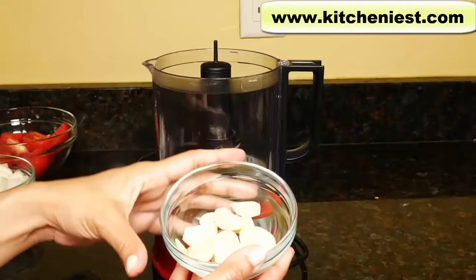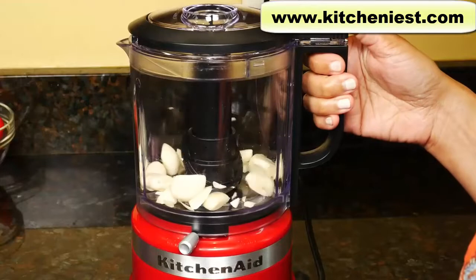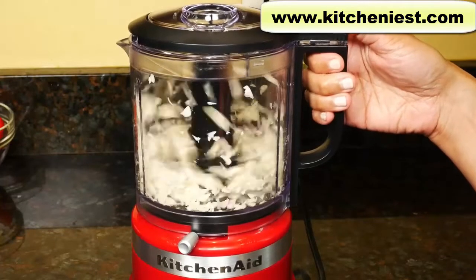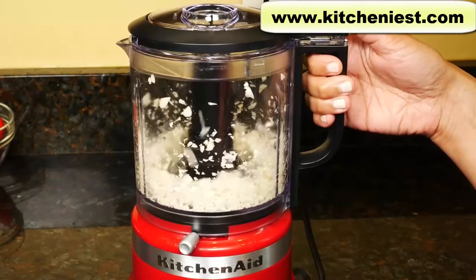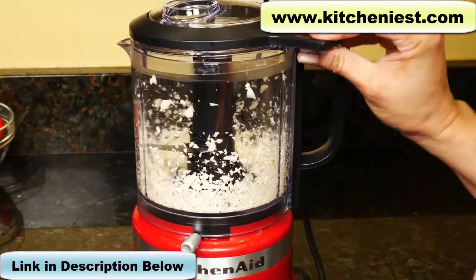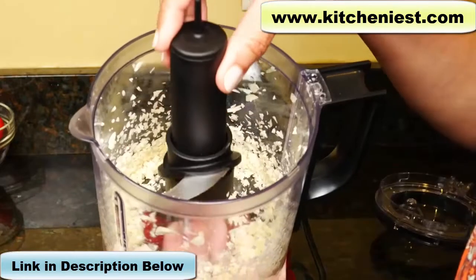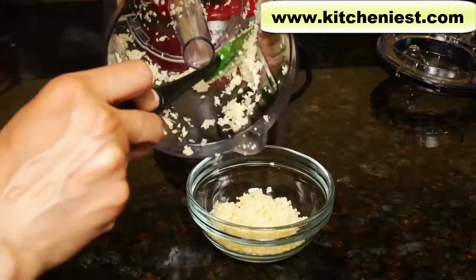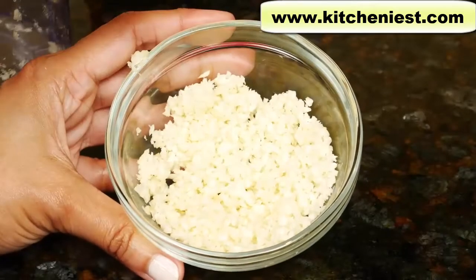First, I'll chop whole peeled garlic cloves — about 10 of them. Pulse a few times. The garlic is even and looks absolutely perfect. That was also done really quickly.